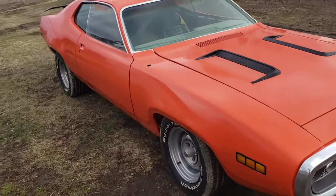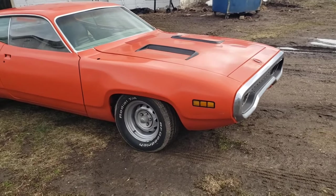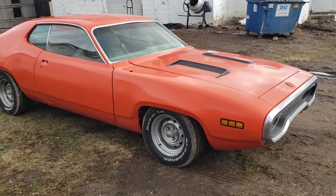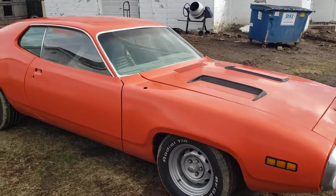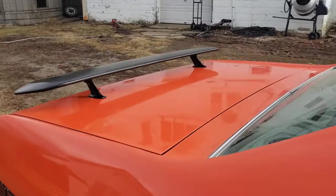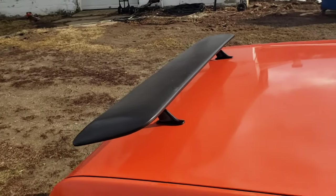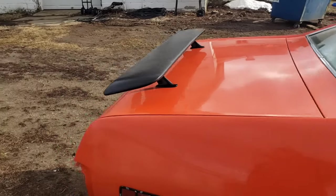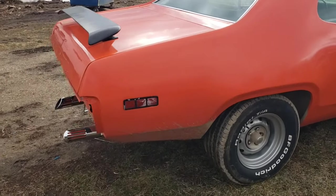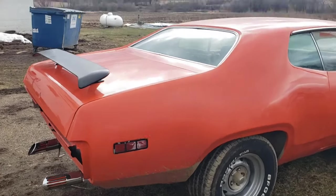I polished the paint on this and it turned out okay. I originally thought it was single-stage but found out it's actually a base-clear. The other day I also drilled holes in the trunk lid — always a fun, stressful job — and added the correct 1971-style wing to the car, which is a nice little addition.